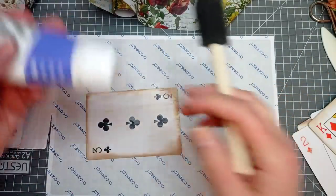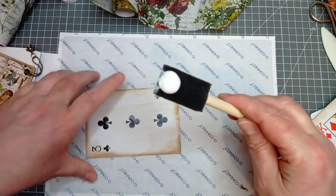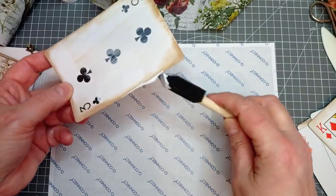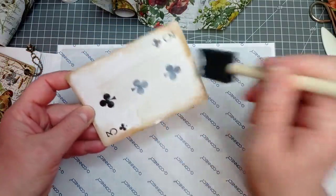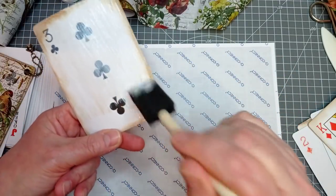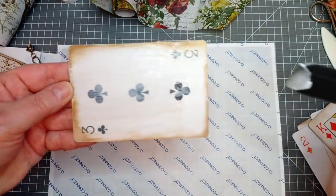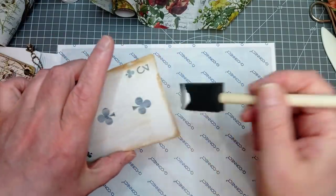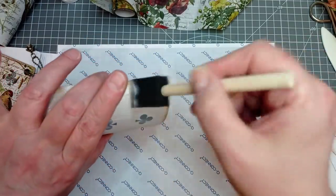I've got a new foam here, so I'm going to have to put a bit more matte medium on. I did some of these earlier today and then left my foam to dry while I got my shopping in. When I came back it were like concrete, so I just threw it away and got another one. You can't get matte medium off this foam. Can you see what's happened? All my colours have run, but I quite like that.